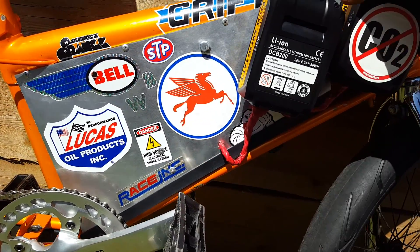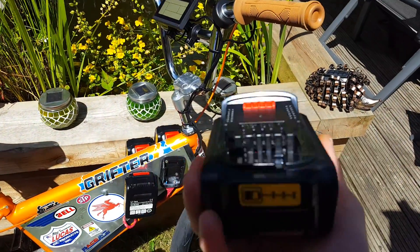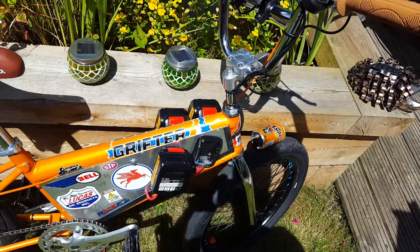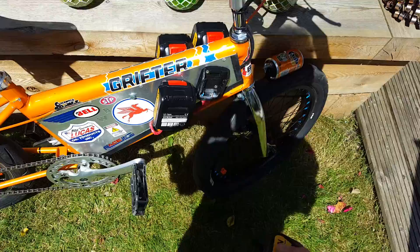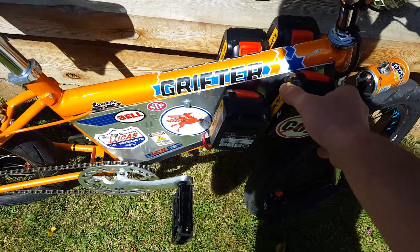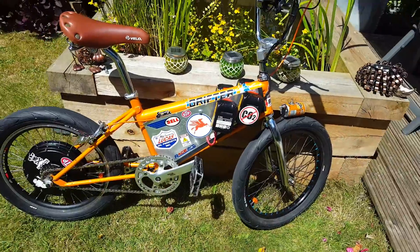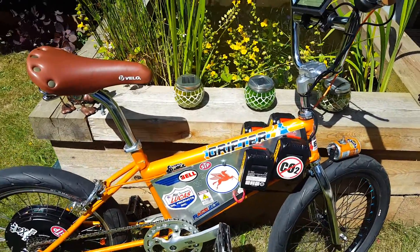And these batteries obviously just come off — I can use them for my DeWalt drills, and they're easy to charge as well. They've got the little indicator on the bottom that gives you the charge level. So yeah, that's it, all in all. Like I said, I'm quite pleased with the end result. Cheers guys, bye.